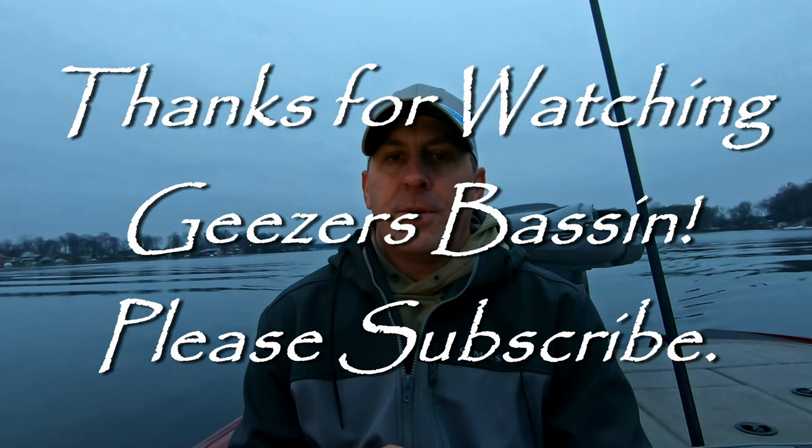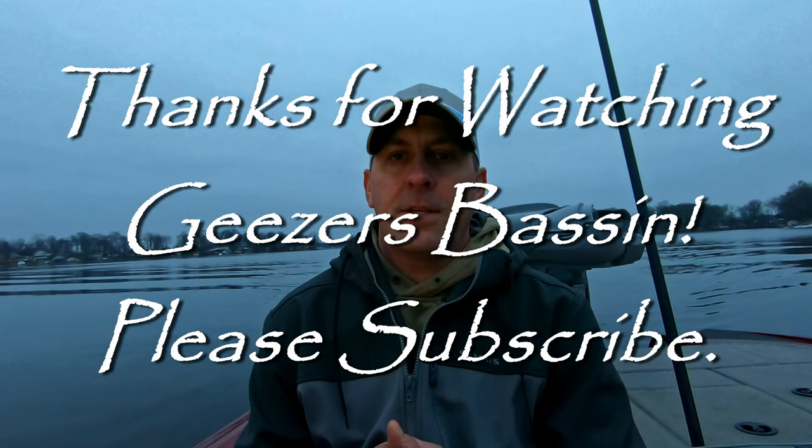That's a wrap on 2021. Thanks for watching, click subscribe, have a good day.